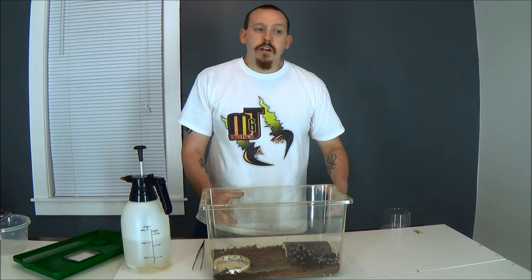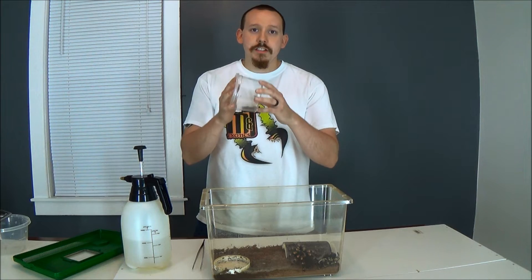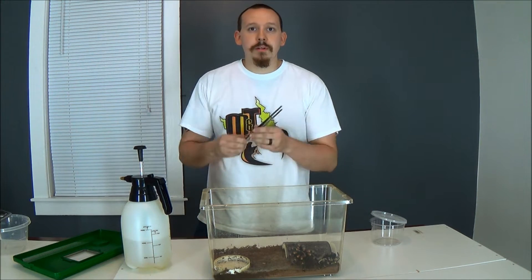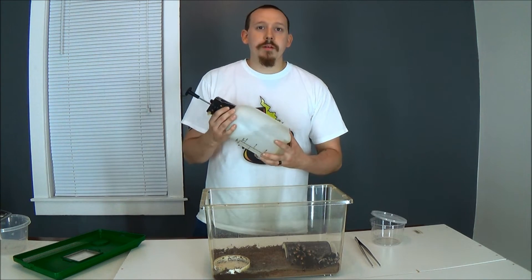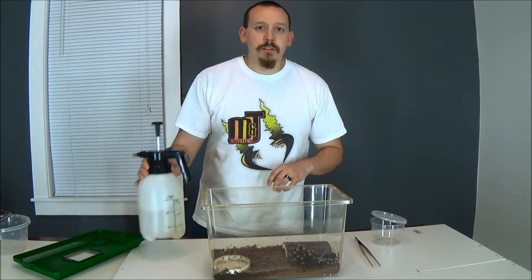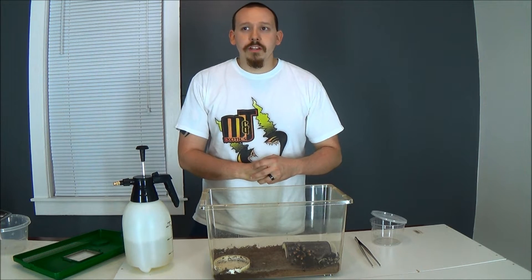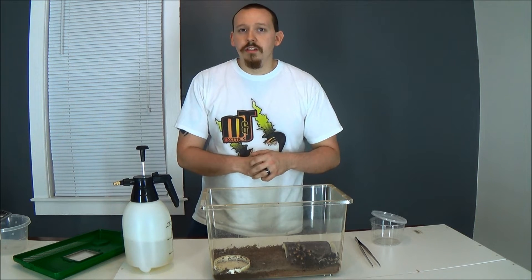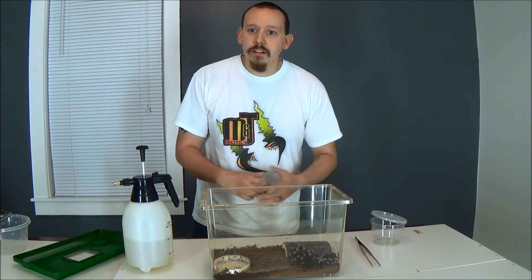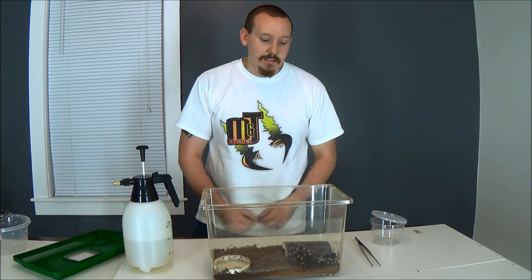Like usual, we got a few tools we're going to need. I have a catch cup here, I have a long pair of tongs just in case, a paintbrush would also work, and I have a spray bottle. You can use any run-of-the-mill spray bottle. I've seen people do this technique also with a few drops of dish soap to help lubricate the molt, the exoskeleton, a little bit. I don't use it personally, but I don't find any reason against it.